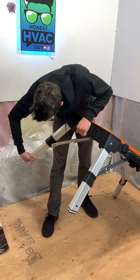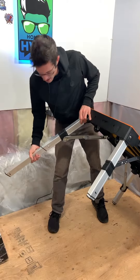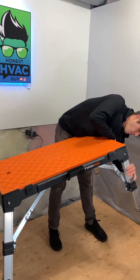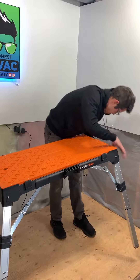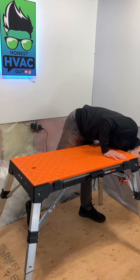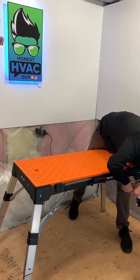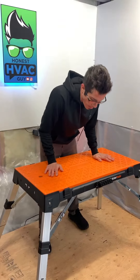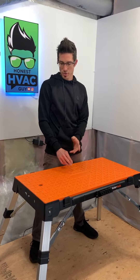Then you can fold the legs out and that gives you your full standing height. So this is your full height table — it's a pretty good height for working on stuff: drilling, cutting sheet metal, whatever you might be doing.